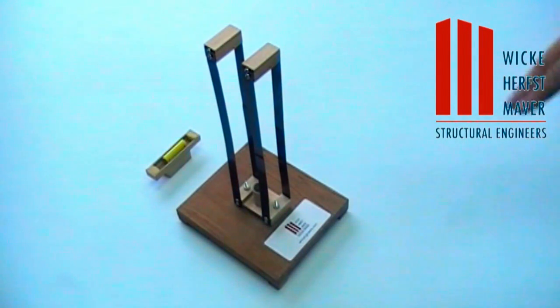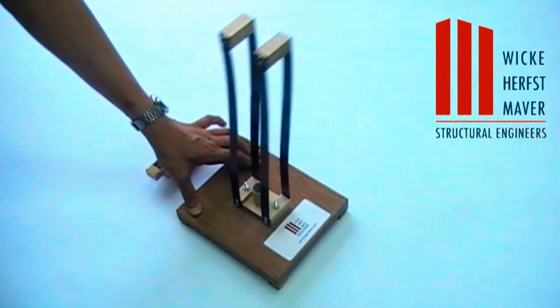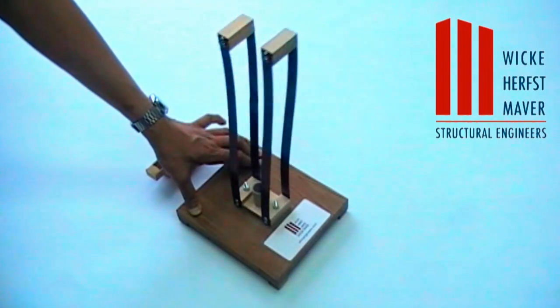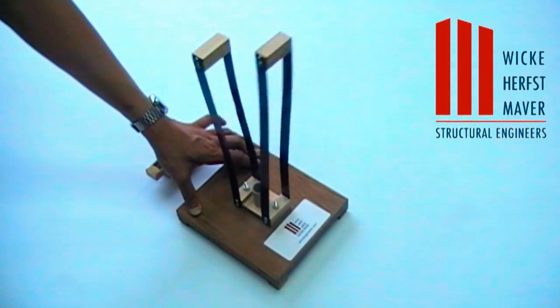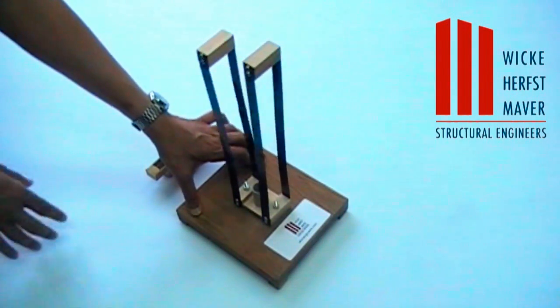Right now what we'll do is put a forcing function on the top of these two towers — if Florencio can do that for us. You can see they're both relatively in sync, vibrating back and forth at a fairly rapid rate.